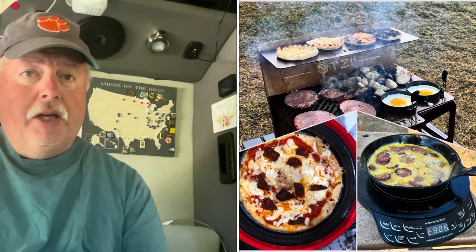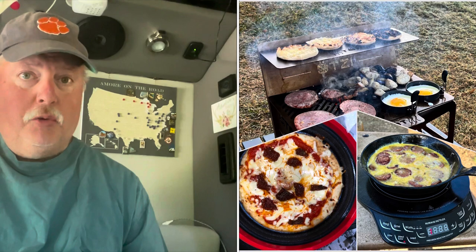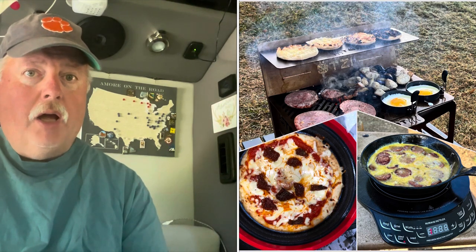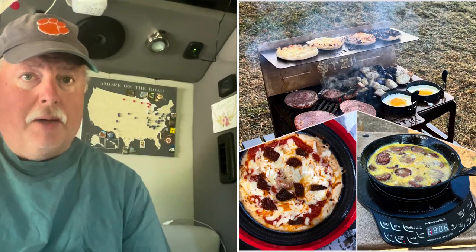Normally our go-to appliances for cooking are either our micro hearth, our Otsi flat pack grill, or our induction cooktop. During our four-month winter trip though, we found that there was one hole in our cooking lineup to deal with a couple of very particular scenarios.